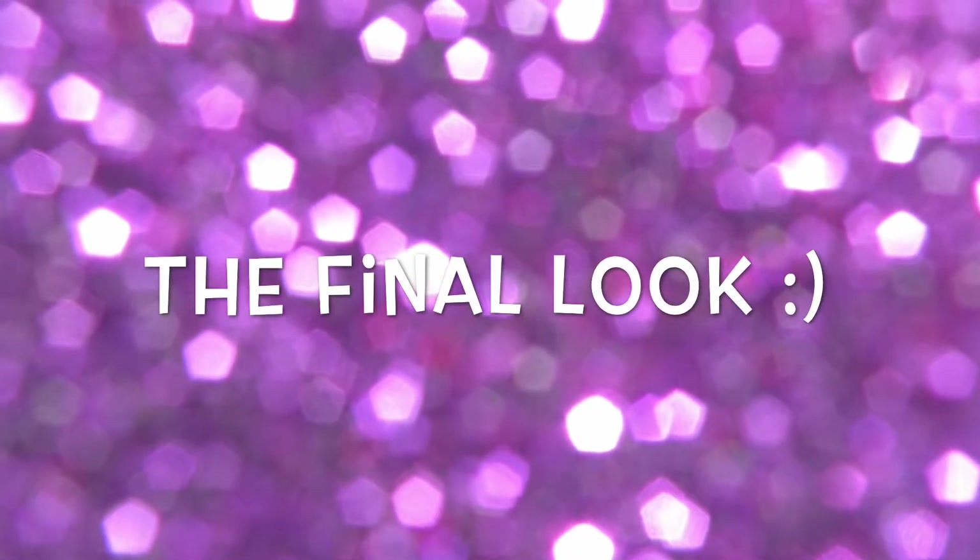And here's the final look you guys! I really hope you enjoyed this video and liked this makeup look. Catch you in my next video!